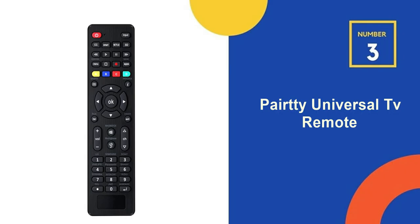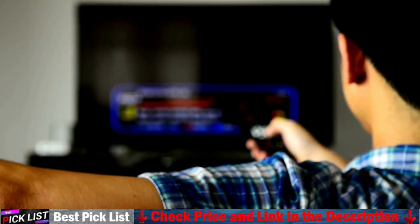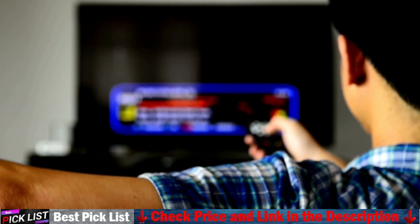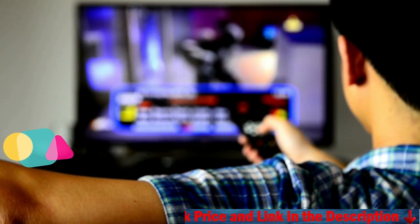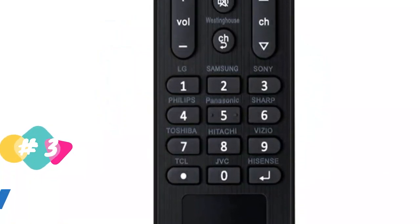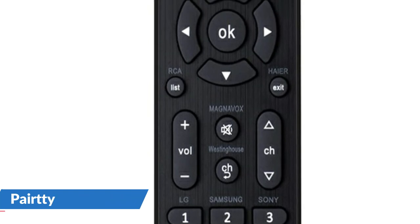Number 3 in our list is the Parity Universal TV Remote. This universal remote controller can directly replace the remote controls of over 10 different TV brands, including LG, Samsung, TCL, Philips, Vizio, Sharp, Sony, Panasonic, Sanyo, JVC, Toshiba, Hisense, Hitachi, Haier, Westinghouse, Insignia, RCA, and others.